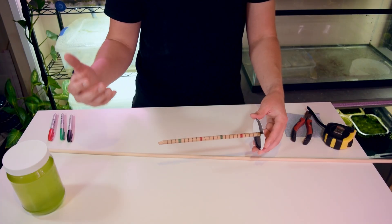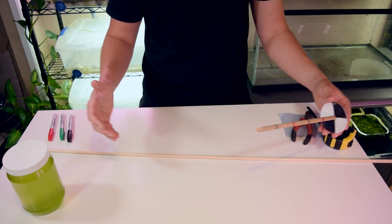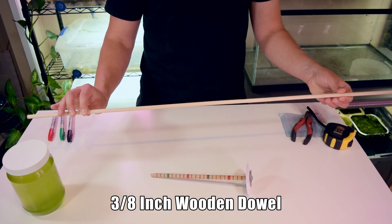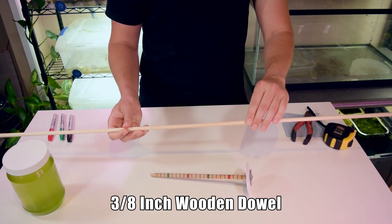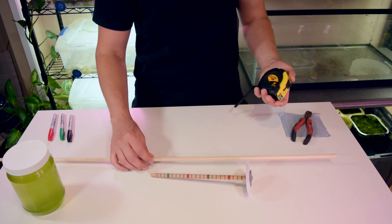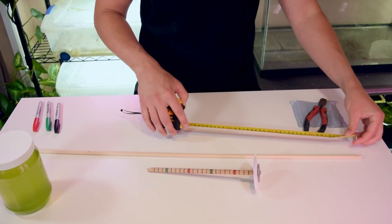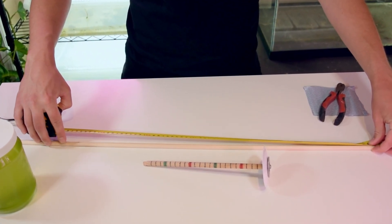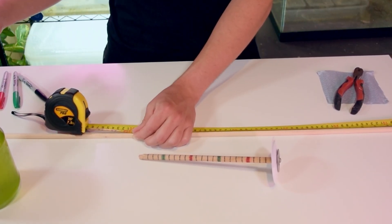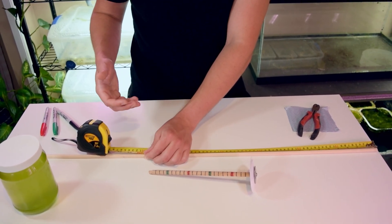Building one of these is really quite simple. I'm using a 3/8 inch dowel purchased at Home Depot — I like this size because it's pretty sturdy but not too bulky. I'm cutting it to two feet because I can't see myself measuring anything deeper than two feet in my fish room and I don't want it to be too cumbersome.